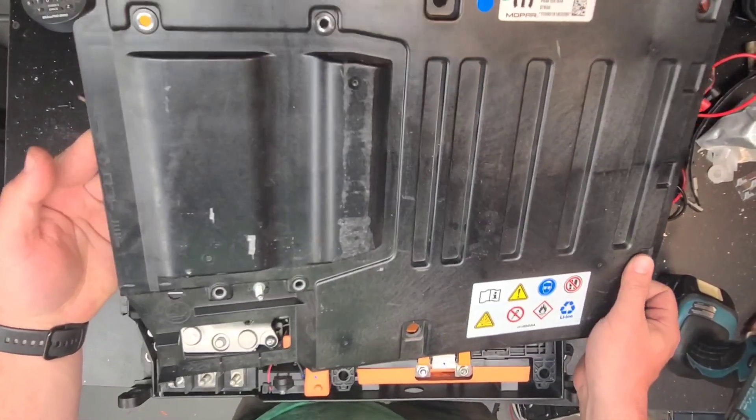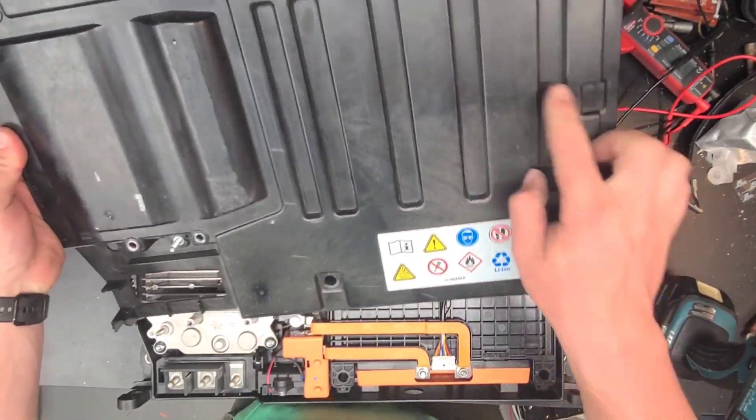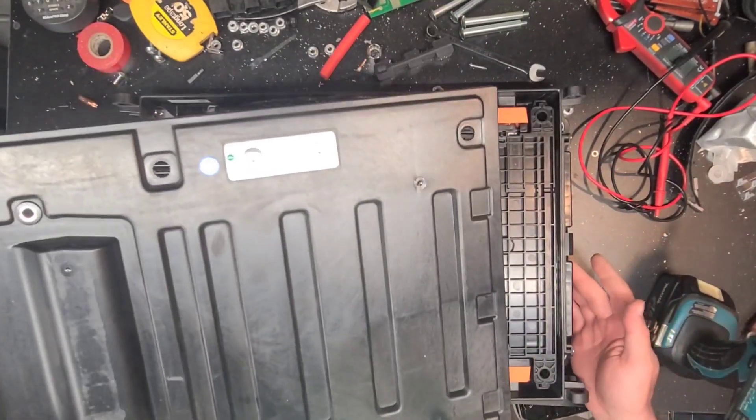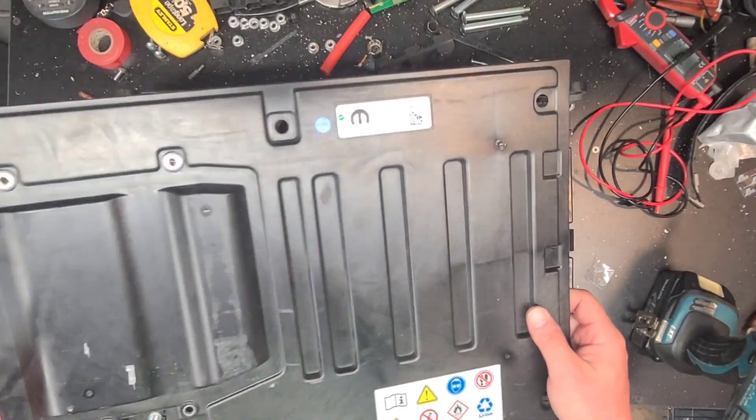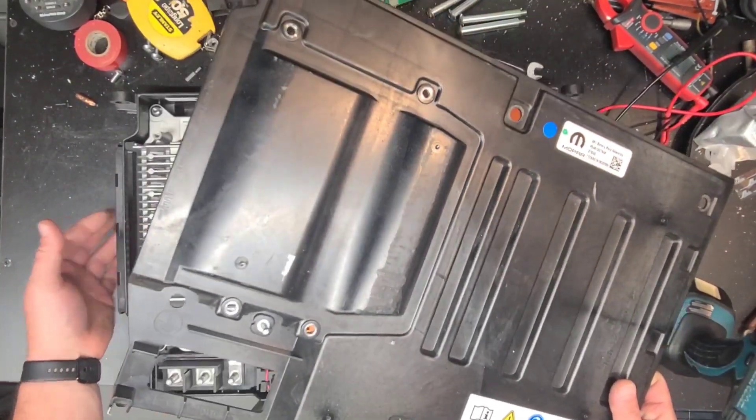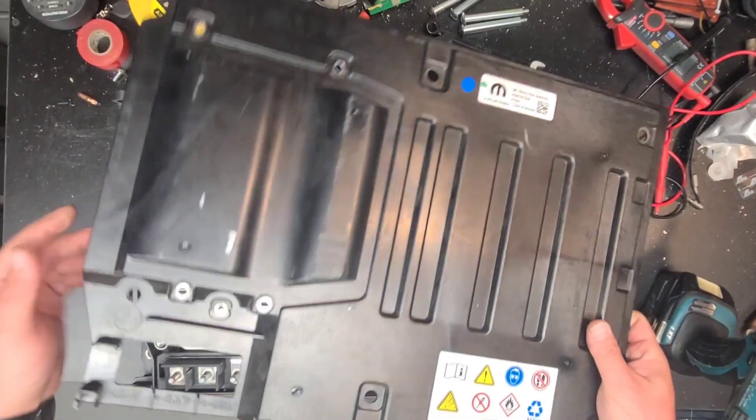On the cover it also says 'air outlet' and 'air inlet.' There's a little air filter on the side and a little grill on the right, next to the DC-to-DC converter.